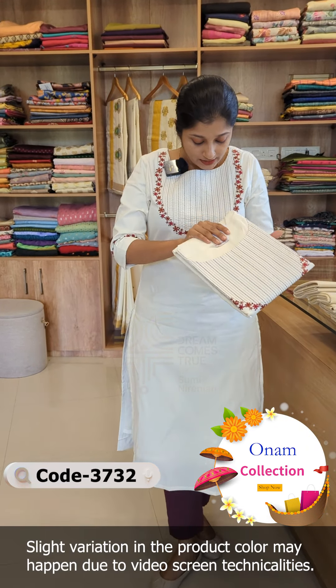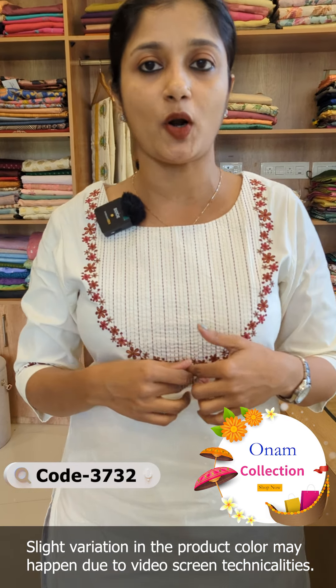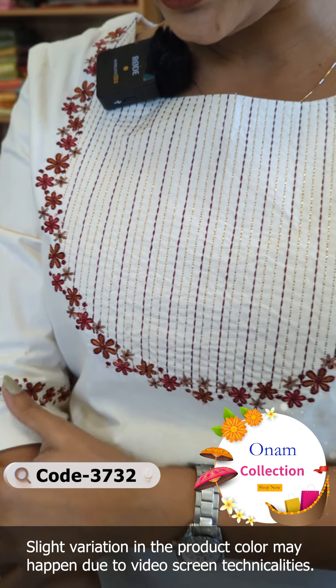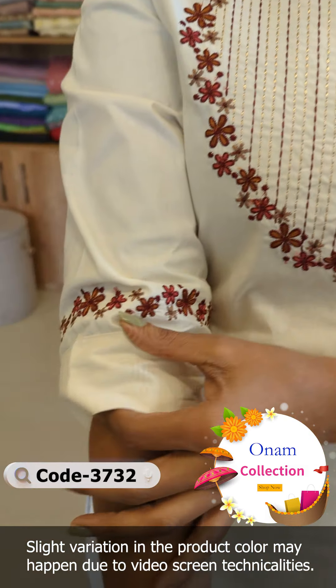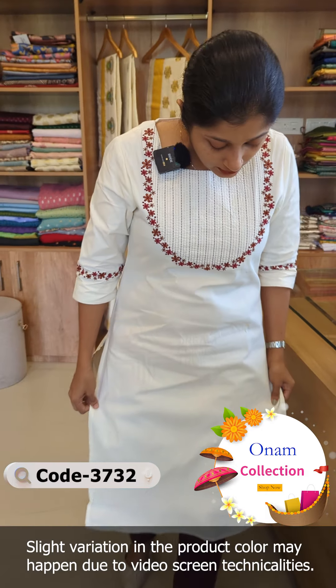We have a striped pattern in this design, with a striped pattern in the york portion. We have a floral pattern and a full lining in the sleeves. This is a simple design.